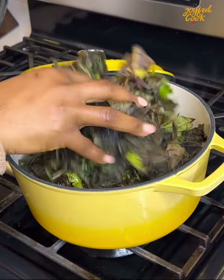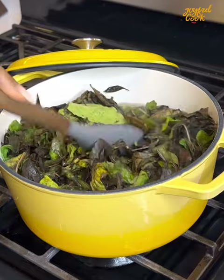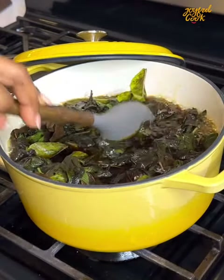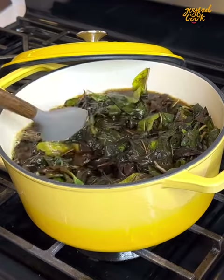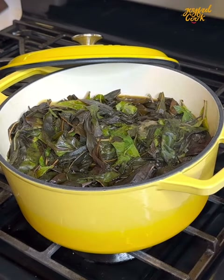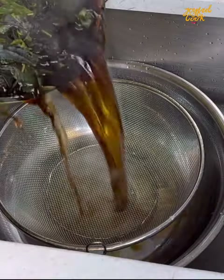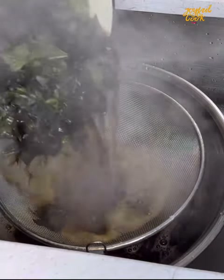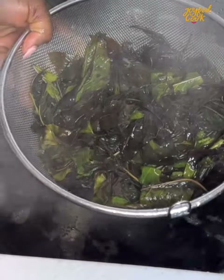When you add the bitter leaf, make sure it is properly submerged into the boiling water. Then you're going to boil this for a few minutes depending on how bitter or less bitter you want your bitter leaf to turn out. If you want it very bitter, once you submerge it just give it about a minute or two and then strain it. I don't want this to be so bitter, so I boil it down for about five minutes. With this method, the longer you boil it the less bitter it will become.